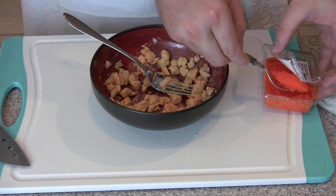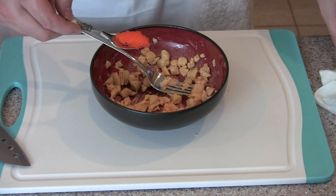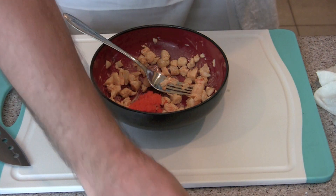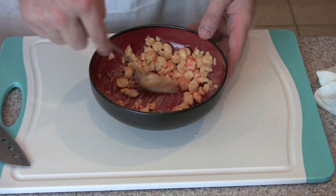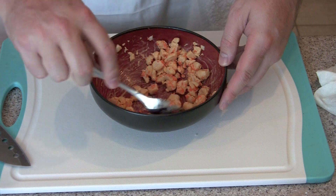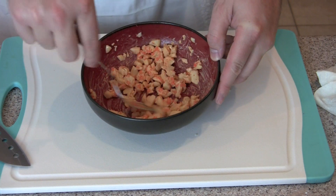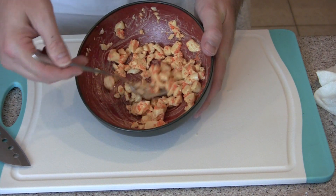Next I'm going to add the masago, or fish eggs. These are small orange fish eggs that add a nice saltiness and just a little more complexity to the flavor of the scallops alone. So there you have spicy scallops for the filling or to put on top of a California roll or cream cheese roll. I hope you enjoyed this video tutorial on how to make spicy scallops. You can visit us at MySushiDaddy.com.